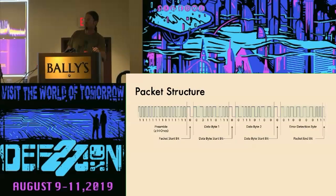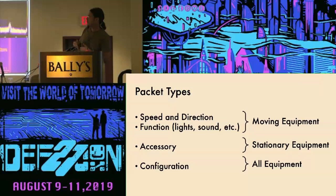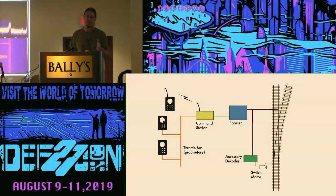A DCC packet looks like this. There's a preamble for synchronization, three bytes — two of which are information and the third is a checksum — separated by zero start bits. There are several different types of packets. The first two are used for actual moving equipment like engines: one is speed and direction, which is self-explanatory. A function packet is used to control lights and sound effects. And then there's another class called an accessory packet, generally used to control trackside equipment, principally to control the position of a switch or turnout. All of this equipment is also configured through DCC packets.